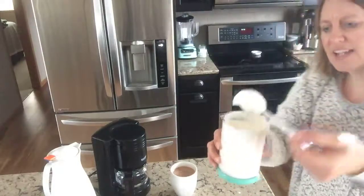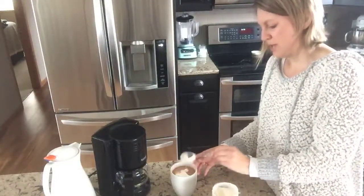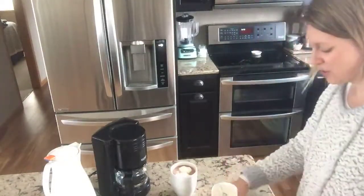It's not coming off — it's nice and thick. I'm going to put it right on top of my hot cocoa. If you're a person that likes marshmallows, I think heavy whipping cream is actually even better with your hot cocoa.